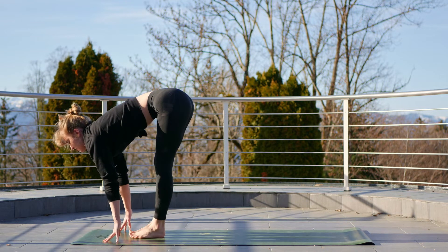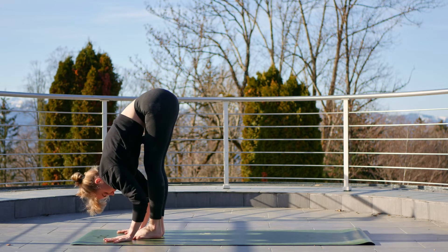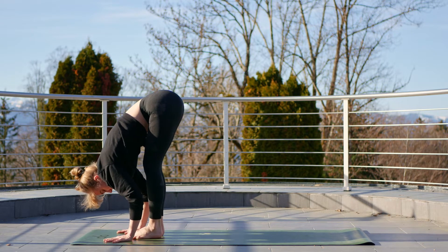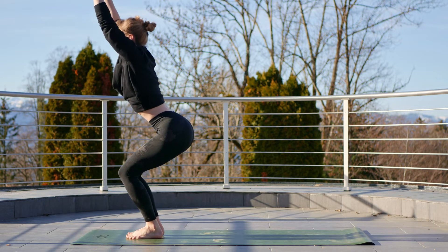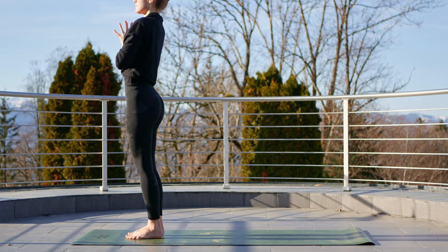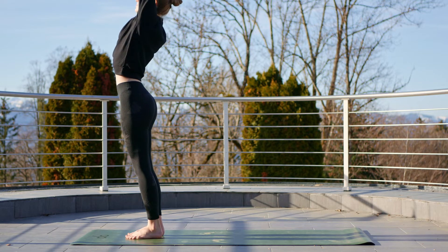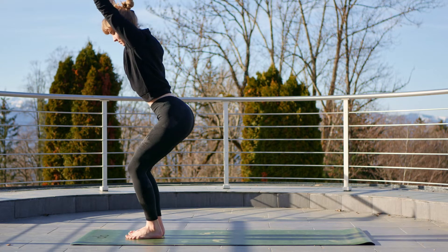On the next inhale, walk up between the hands, come into a halfway lift, then exhale fold forwards — keep a bend in those knees. Then press into the feet, inhale, rise up to a chair pose, sink the hips back. Exhale, fold forwards. Lift up to a back bend and then exhale to cactus the arms.